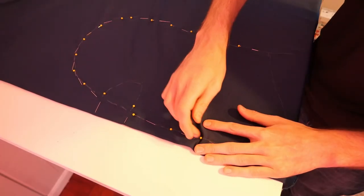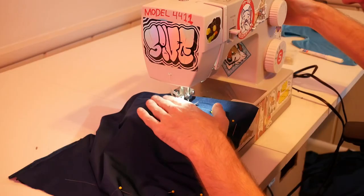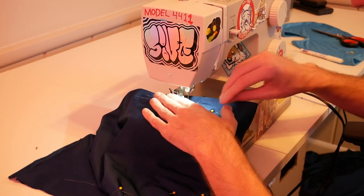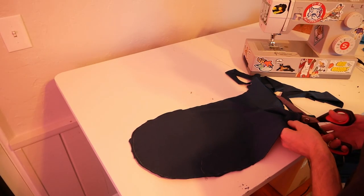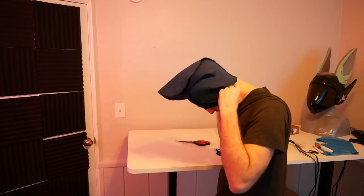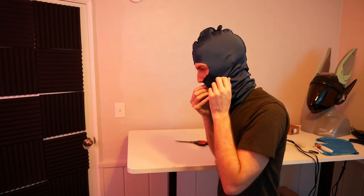Once we've copied everything out we can go ahead and pin both layers of fabric together. A trip to the sewing machine means we can quickly knock this together, making sure not to sew the face shut. Finally, all you need to do is trim the excess fabric with scissors. It looks a little ugly but it'll do exactly what we need, and all the ugly seams will be hidden on the inside of the head.